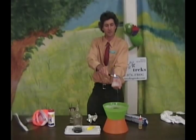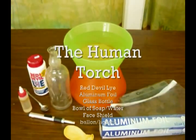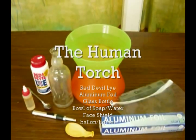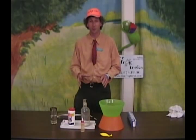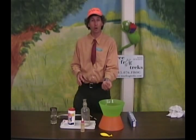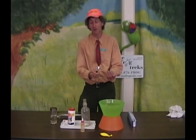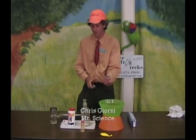The Human Torch. Have you ever wanted to be the Human Torch? Well, this experiment is going to allow you to hold a golden globe of fire — a hydrogen soap bubble that we can ignite with a little spark. And it's cool enough to hold in your hand.